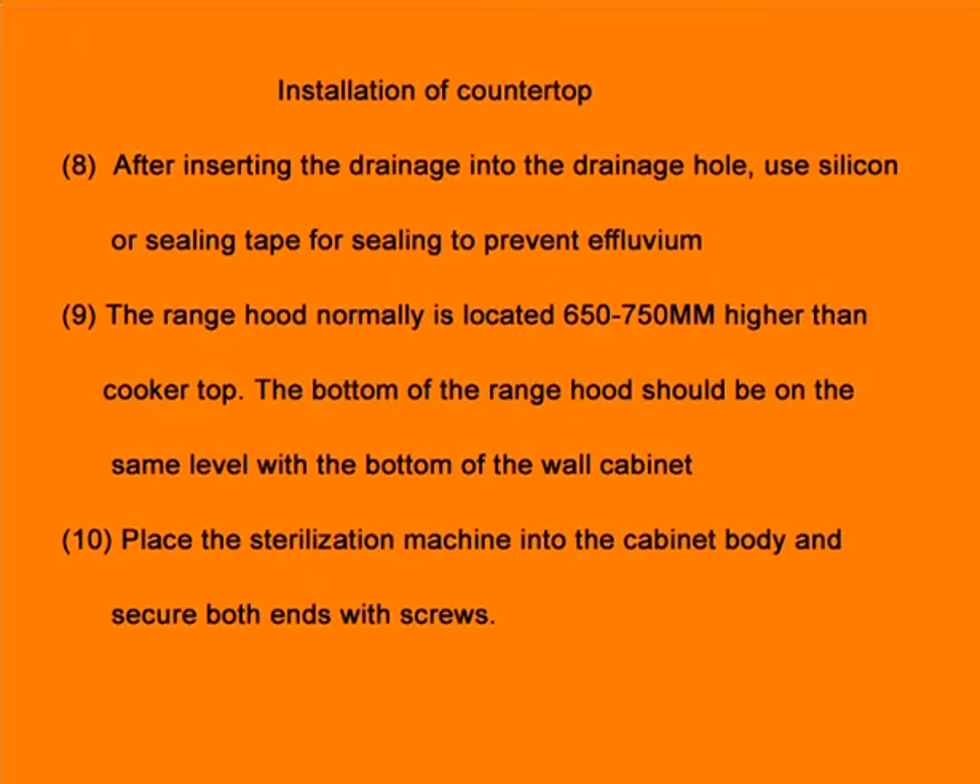The bottom of the drainage hole should be on the same level with the bottom of the wall cabinet. Step 10: Place the sterilization machine into the cabinet body and secure both ends with screws.